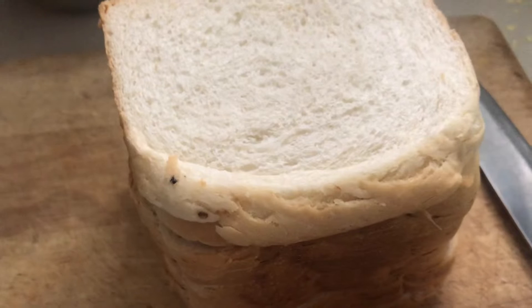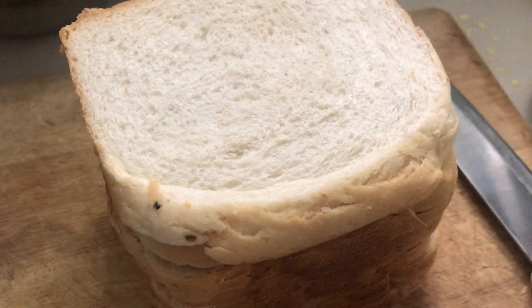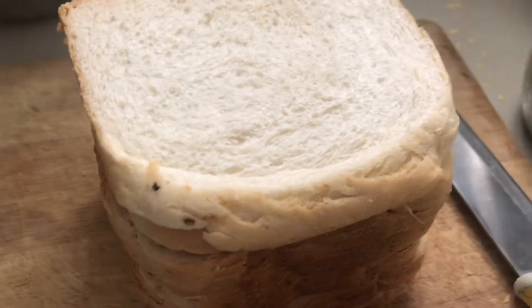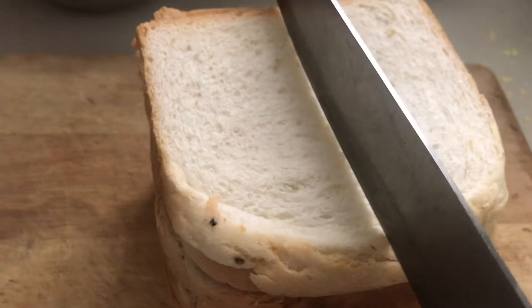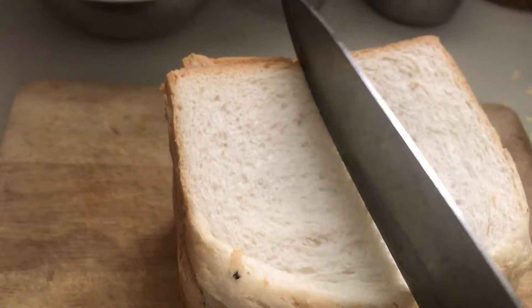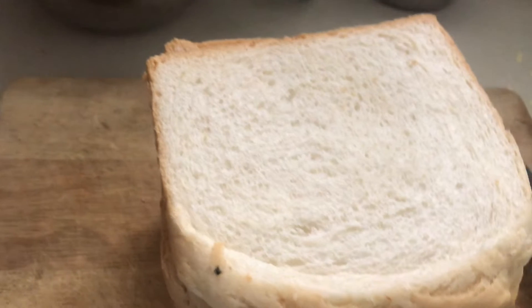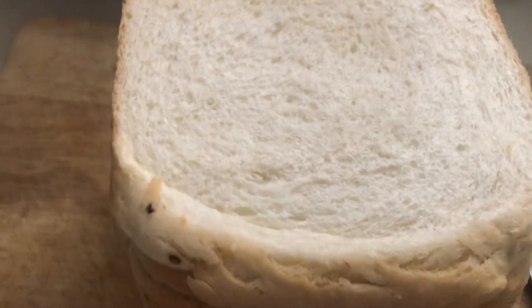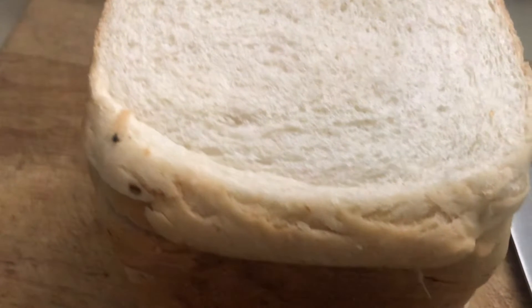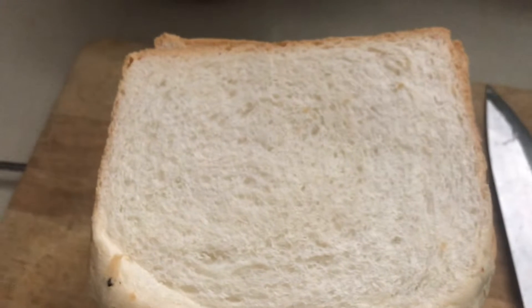First, our main ingredient is bread. You can use egg batter bread — it is super. You can use a loaf of bread. You can cut little pieces of bread. You don't need to use any other bread. You can roast or fry the bread. The next ingredient is egg — our recipe uses three eggs.